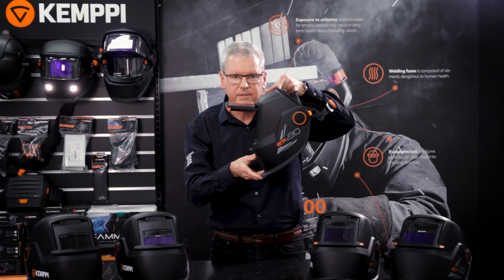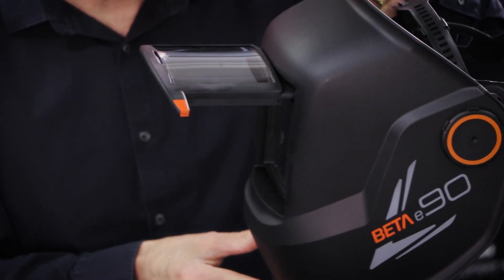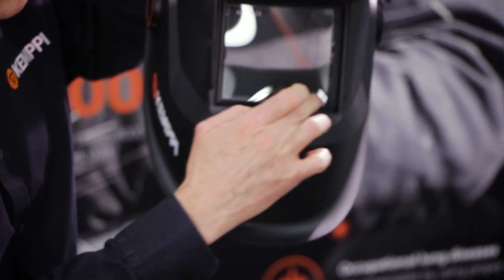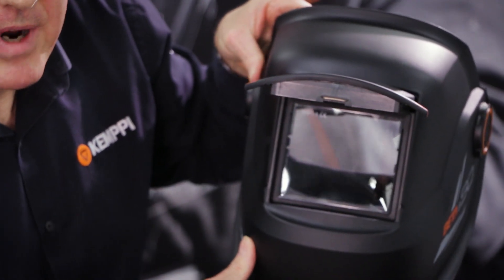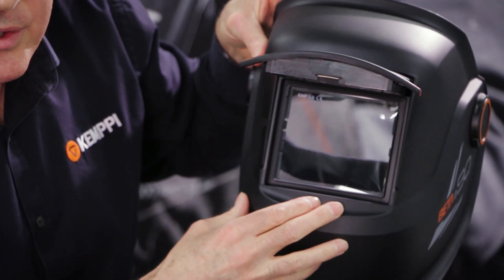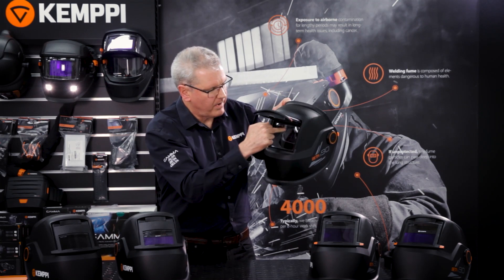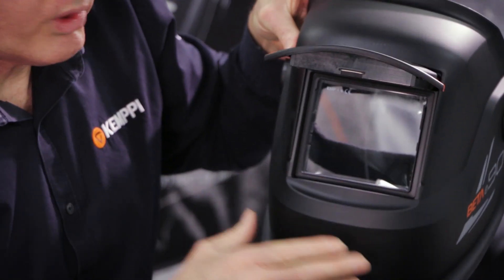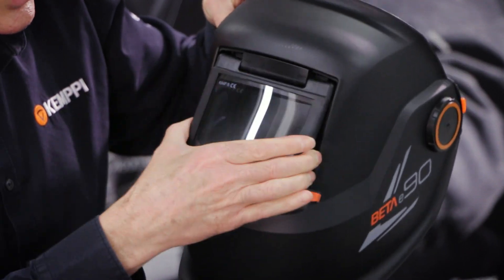For full view — pre and post weld inspection, grinding, etc. — you've got an 80 centimetre squared viewing area. This is also impact rated, tested at 120 metres per second with a six millimetre stainless steel ball. The ball is fired at the helmet all over, and it's certified through the CE certification scheme.